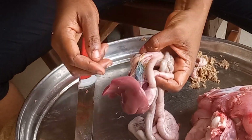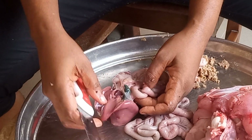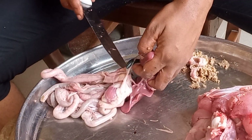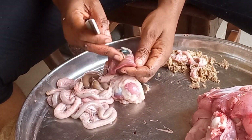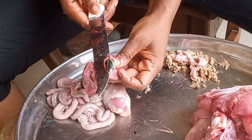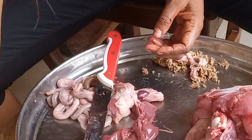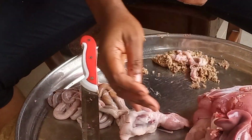When we are done with the body, we focus on the internal organs. First, we have to carefully cut out that greenish part. It needs to be done very carefully because if it spills on any part of the chicken, that part is condemned — it's very, very bitter. Make sure it doesn't burst. Then keep it far from the main chicken.